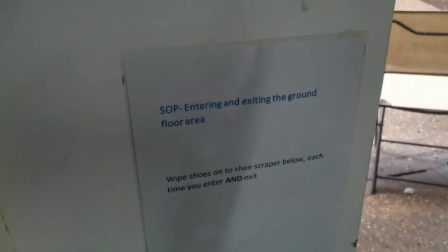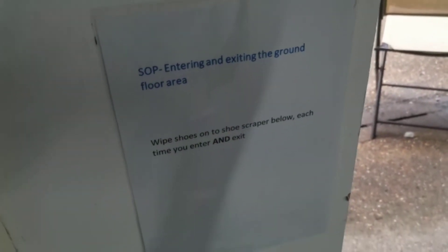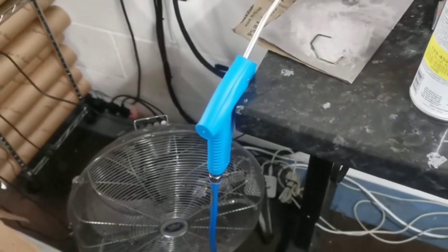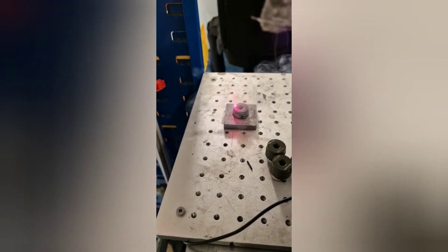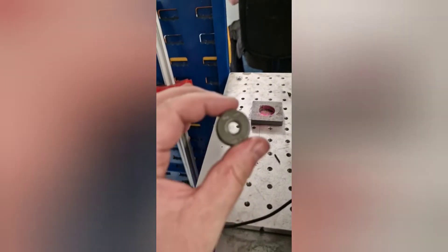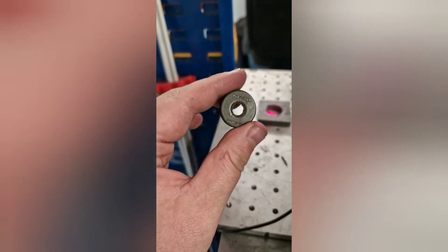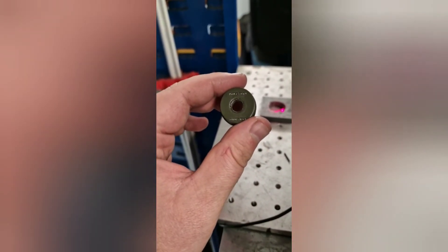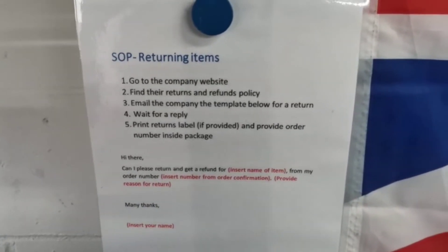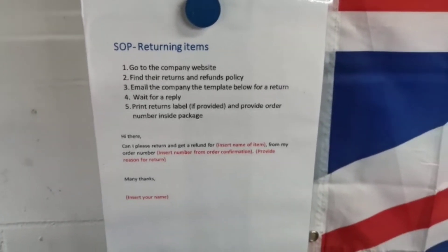Trialing an SOP for cleaning shoes when exiting and entering the ground floor area. A new air gun has been installed on the mesh floor. Beforehand we were doing the lasering three times on the back — now we're trying to do it just once and seeing how that comes out on the back.